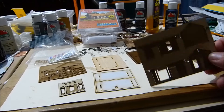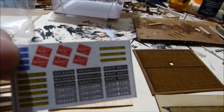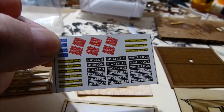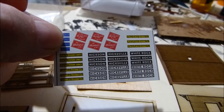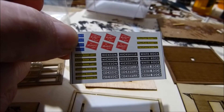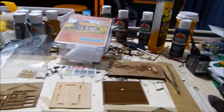It's all laser cut wood pieces, so we'll see how that comes out. I'll probably paint all the pieces before I do anything and then start putting it together. It has paper signs you glue on — looking at them now, I see White Rock. I live near a town called White Rock, maybe 15 or 16 miles away, so I may name this station White Rock.